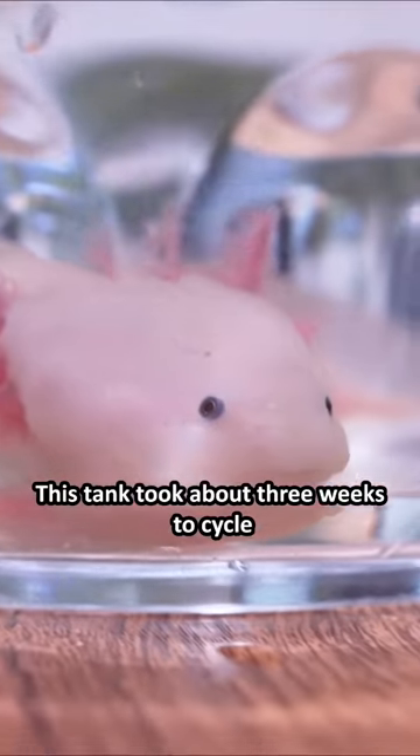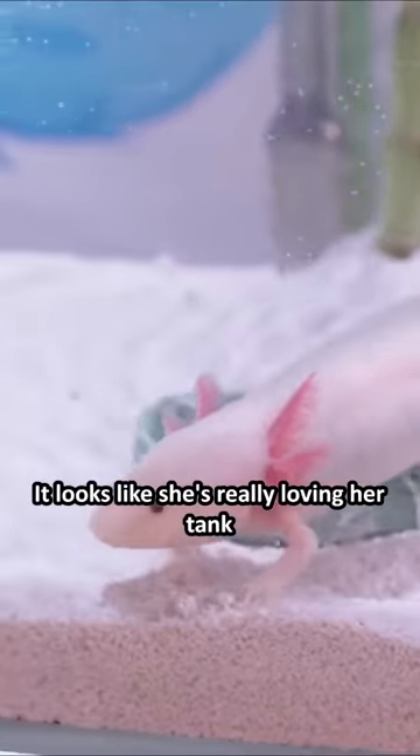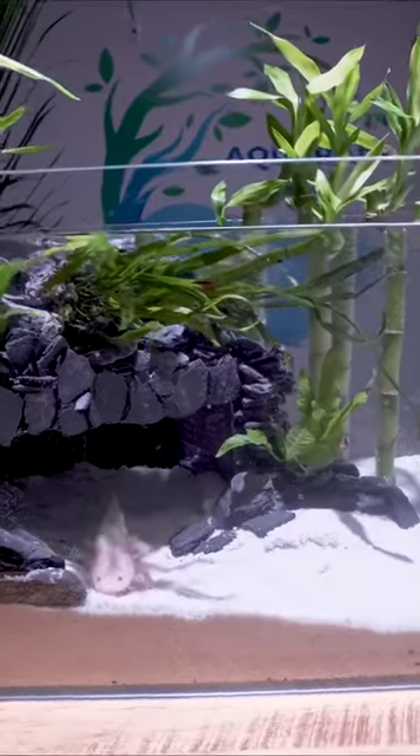This tank took about three weeks to cycle and Lucy is finally ready for her new home. It looks like she's really loving her tank. I can't wait to see her sleep in her new cave.